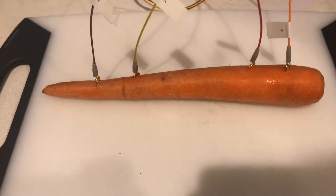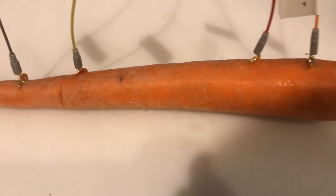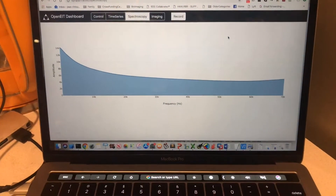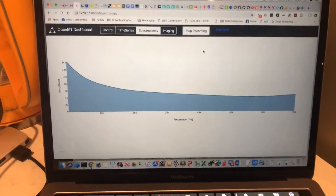And here we go — we've incised the carrot with the four electrodes and we get a spectrum right up here. I'm just going to hit record so that we can plot that one later.